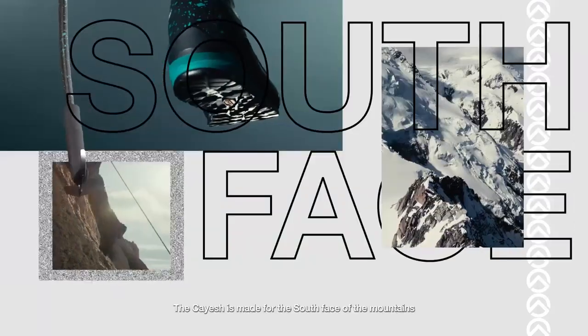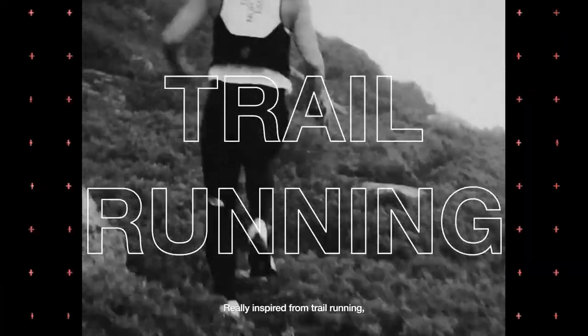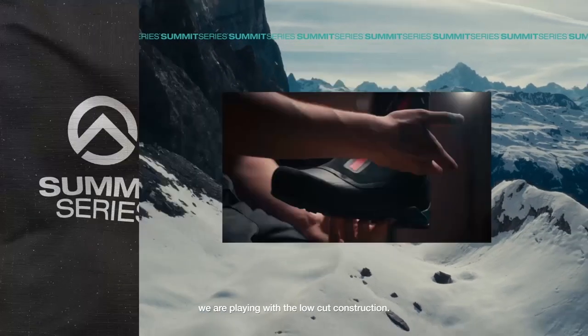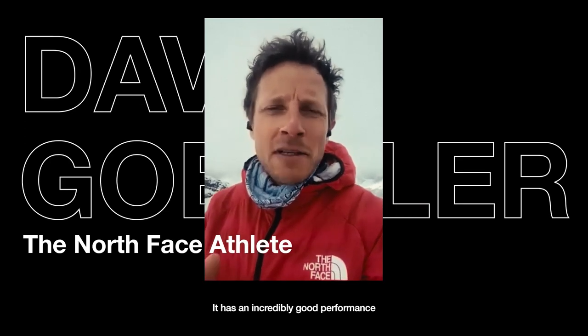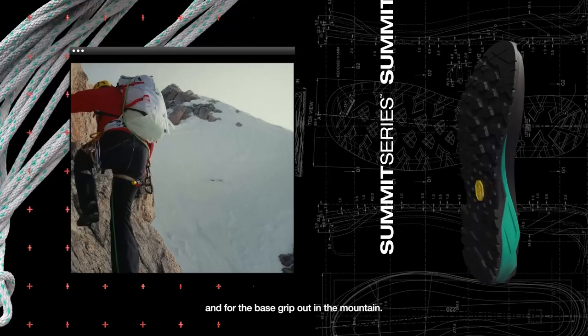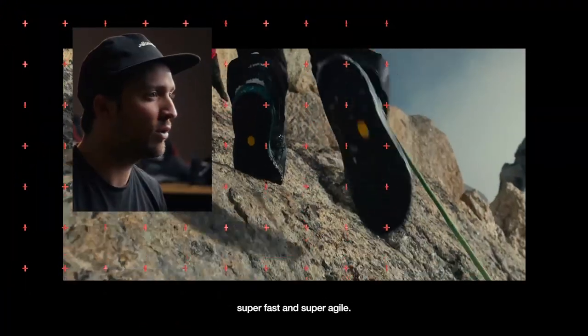The Kayesh is made for the south face of the mountains — rock, ridges, and warmer conditions. Really inspired from trail running, it's the third time we are playing with the low-cut construction. It has incredibly good performance because your ankle is free. And for the best grip out in the mountains, we played with a Vibram outsole. Super fast and super agile.